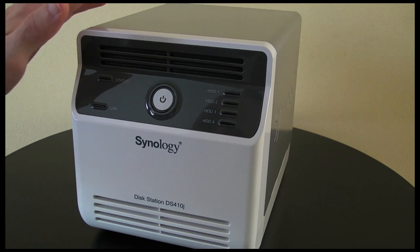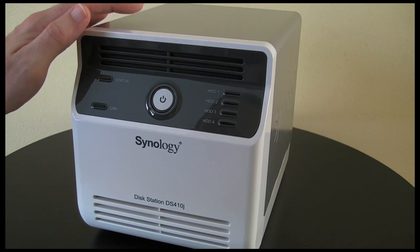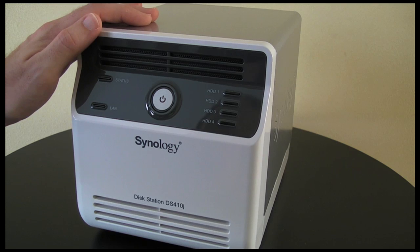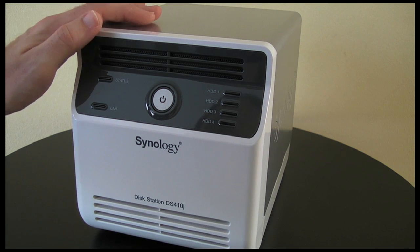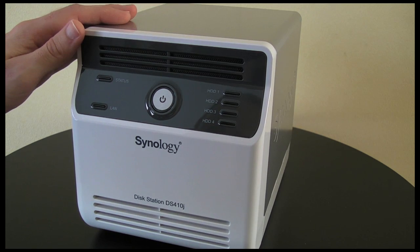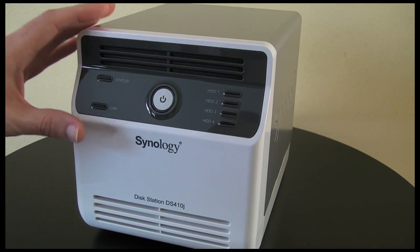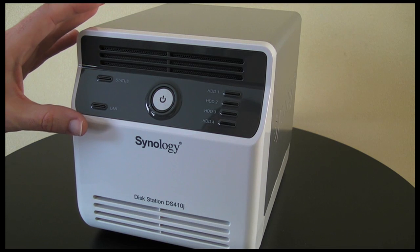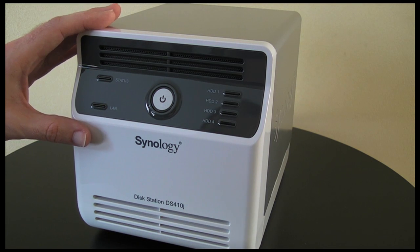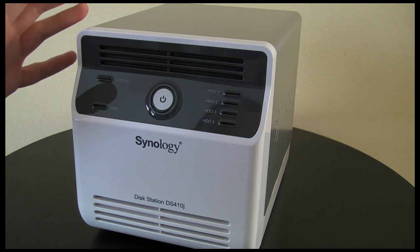Now my use of this has been for streaming media to my PS3. I loaded this up with 4TB of hard drive storage and then loaded some media such as movies, music and photos, and it streamed all of this flawlessly. I also tested it for backing up both a Windows based PC and also my Mac.